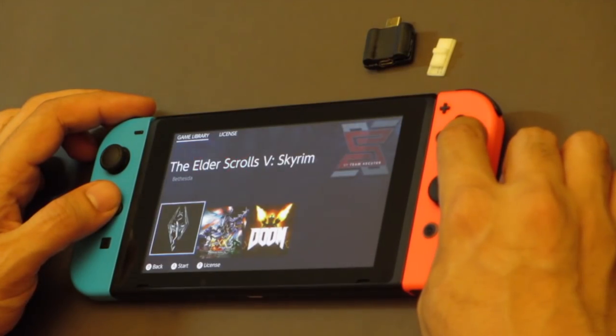But instead of the Switch Homebrew menu loading, we see this interface. Where's the Homebrew menu and what can this software actually do? Well, this software called SXOS is actually capable of loading games that were not downloaded from the eShop or inserted into the cartridge slot. With this, you'll be able to play your game backups on your Switch. It seems to be the same concept as USB Loader GX on the Wii, but this is for the Switch and will most likely install the games to the MicroSD card. This is great news — lots of people have been asking about this, and it's finally confirmed to be possible, even working on firmware 5.1.0.